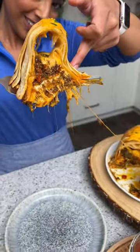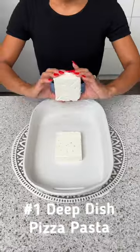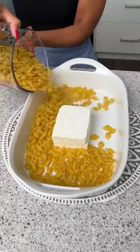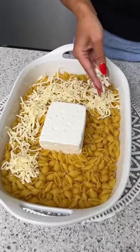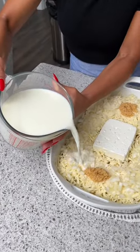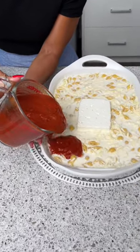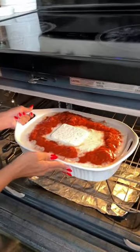We're going to start with one block of feta cheese and one block of goat cheese. Next I'm going to add in a full box of small pasta shells. Now we're going to take some shredded mozzarella cheese and add that all over the pasta, along with a couple of tablespoons of garlic, a whole chopped white onion, and four cups of milk — you can use whatever liquid you like. Then we're going to take a full jar of tomato basil pasta sauce and pour that all over.